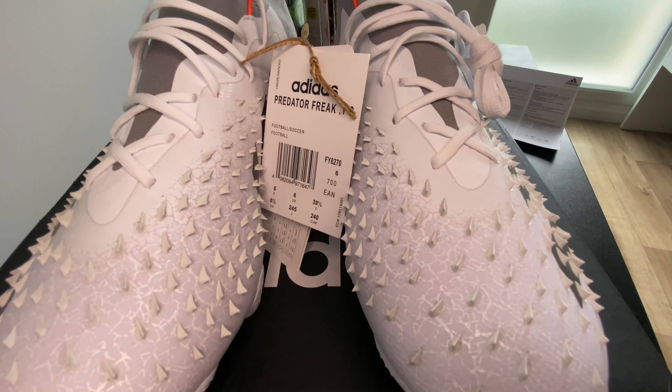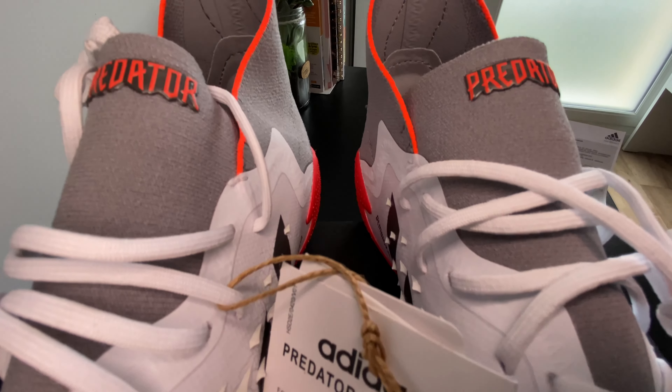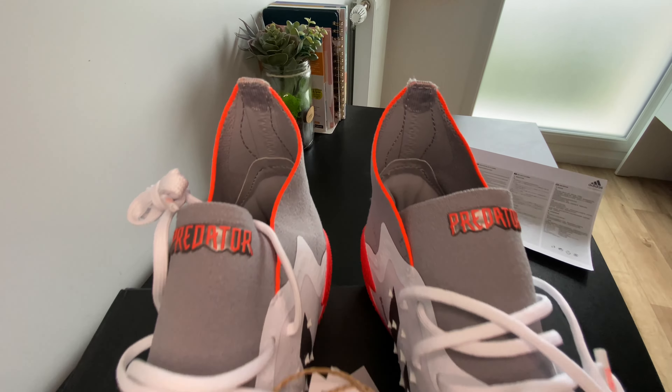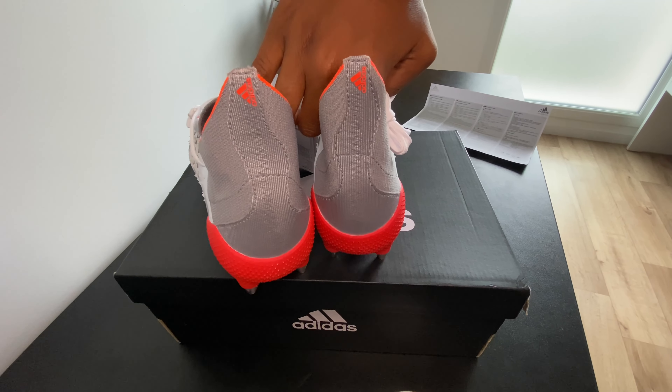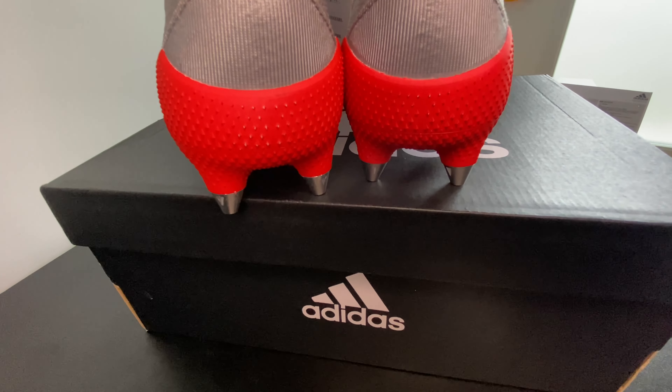My channel is there for you to see the shoe before making your purchase decision. I'm buying them and reviewing them so you can see them before you pull the trigger.